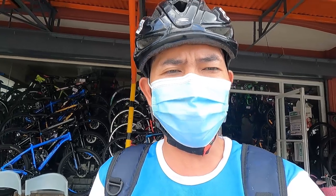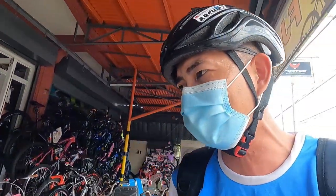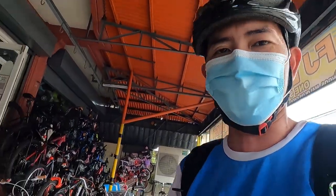Welcome back sa aking YouTube channel guys. Nandito na ako ngayon para sa panibagong bike check video. Nandito ako ngayon sa FJ Bike Malolos, Bulacan. So magbabike check tayo guys dito ng Spunker Arthur.